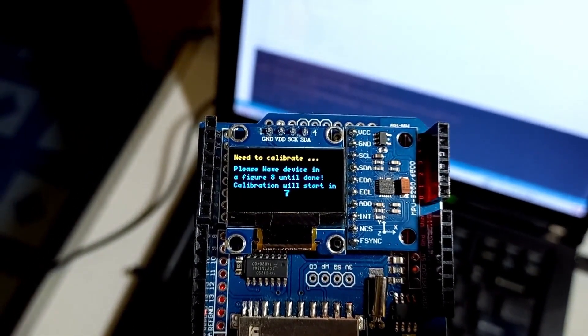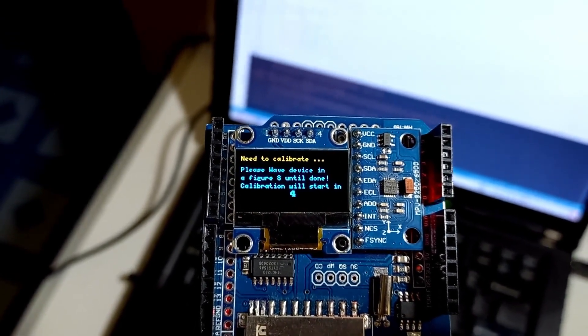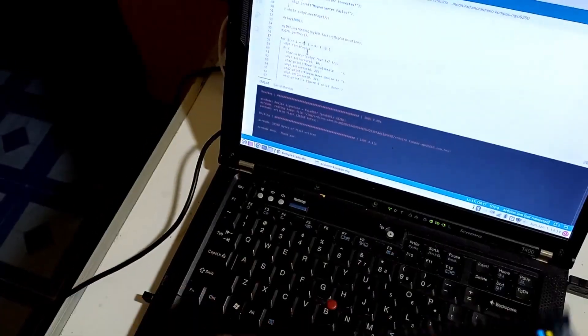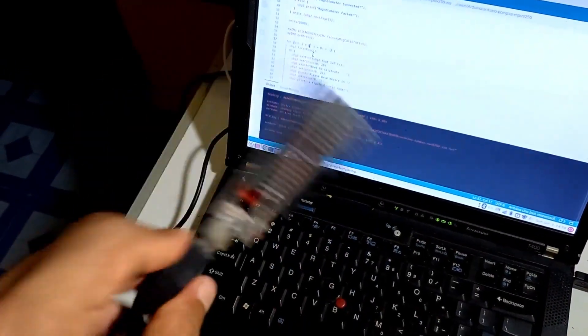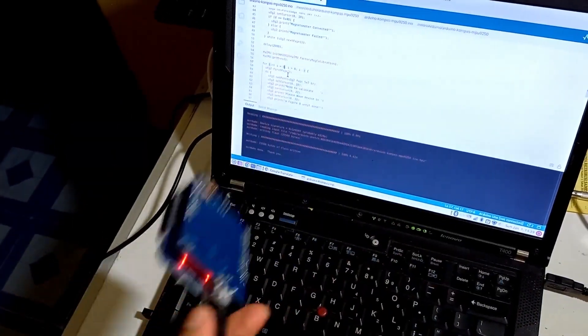When first turned on, the device requires calibration to be able to read the earth's magnetic value correctly. Now, wave the device like in figure 8 for 15 seconds. After that, you will see that the calibration has been completed.